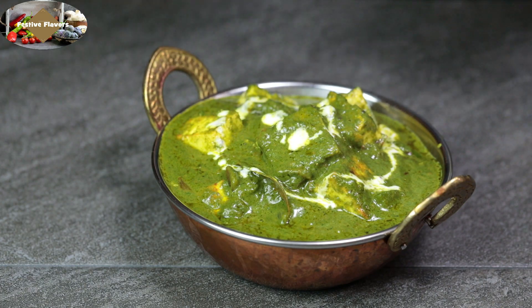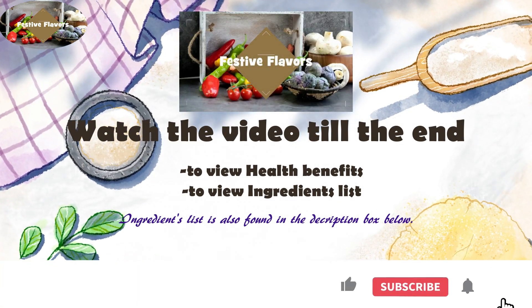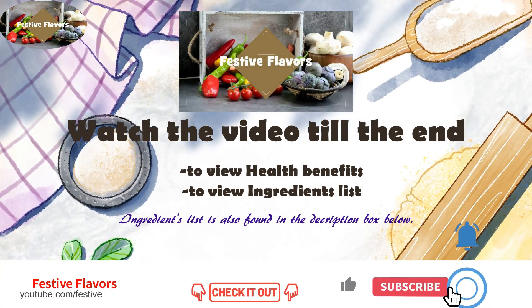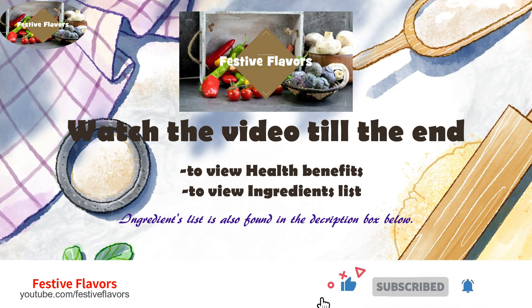Please like and subscribe to Festive Flavors and share it with your friends and family. Watch the video till the end to view the health benefits of Palak Paneer and the ingredients list. The ingredients list is also given in the description box below.